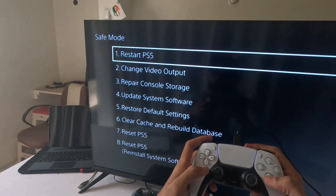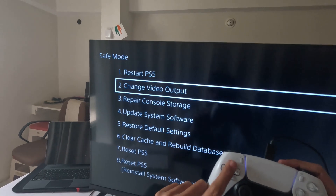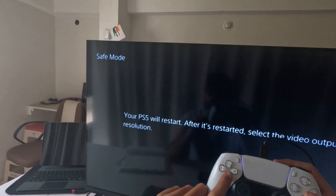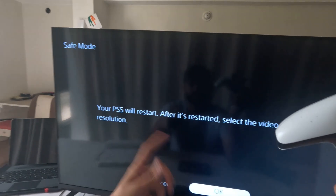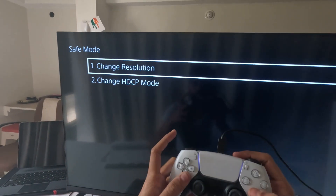Now use the buttons to navigate the safe mode options. First, select 'Change Video Output' then 'Change Resolution'. Your PS5 will restart to apply the new video output resolution. Complete this process and check if the issue is resolved.